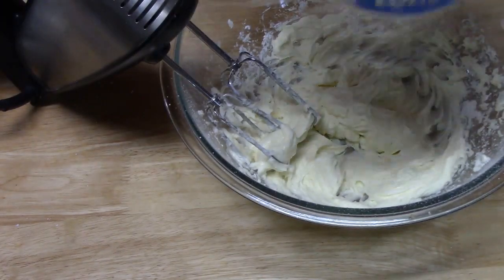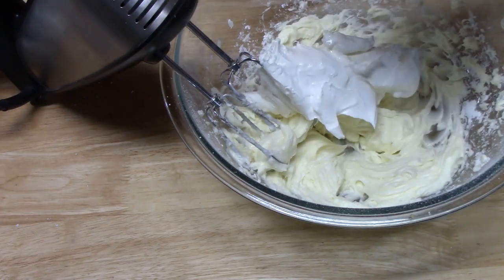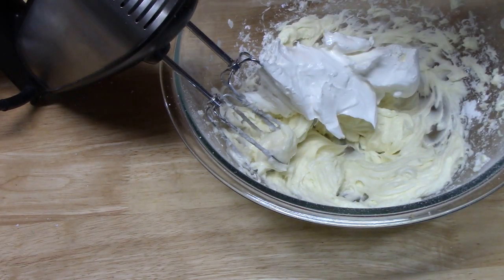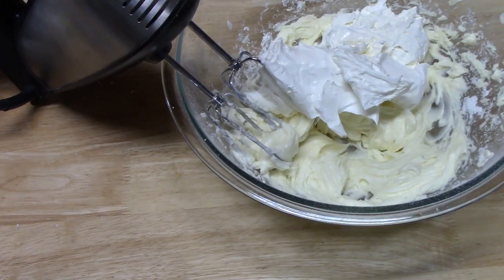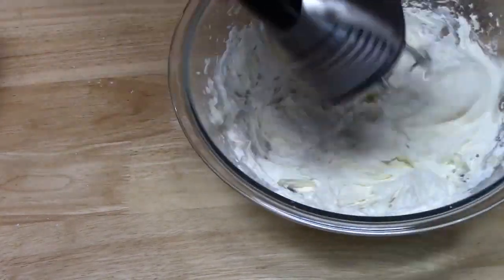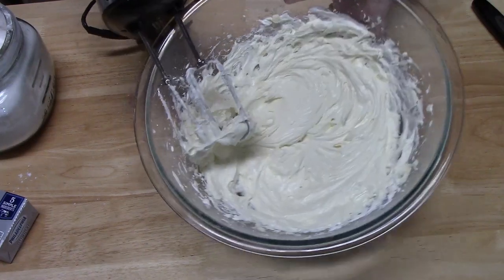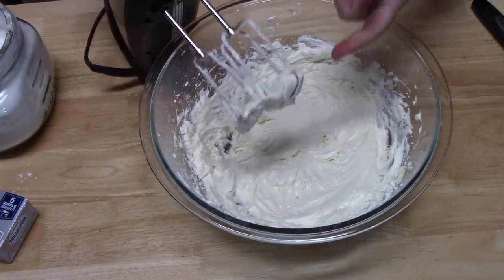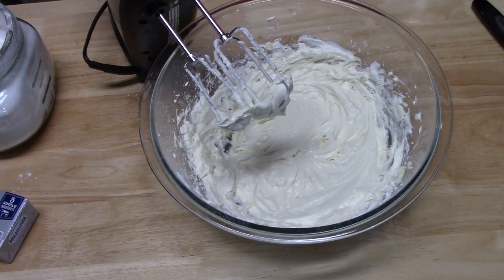What we're going to do is add a container of Cool Whip — this is eight ounces. Look how nice and whipped that looks. Let's give this a try. That's delicious! Let's bring the cakes back over here and let's finish these off.